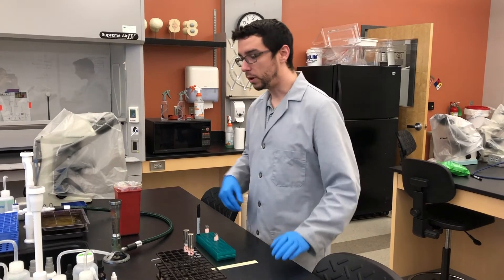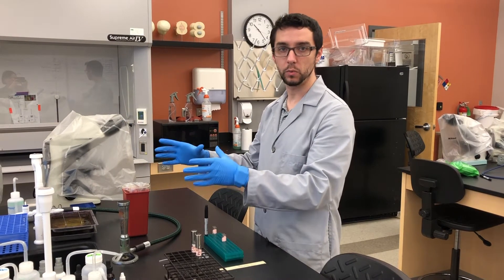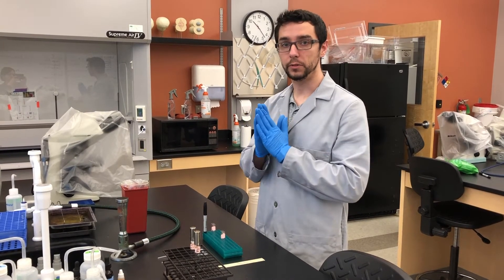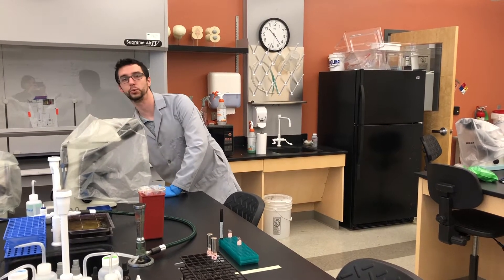We are not going to need our Bunsen burner for this, but you can turn it on to create a zone of inhibition with the flame if you feel safer using it. For safety, you are going to need gloves on and also glasses, which you can find in your drawer.